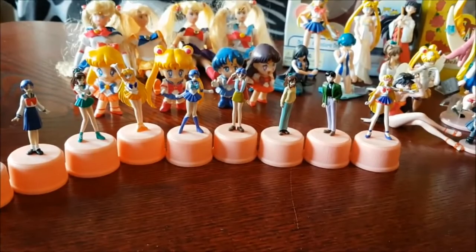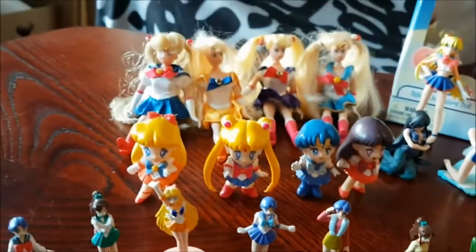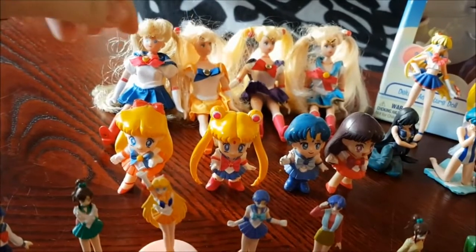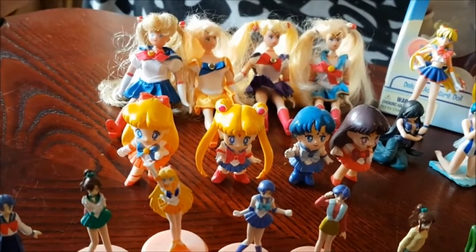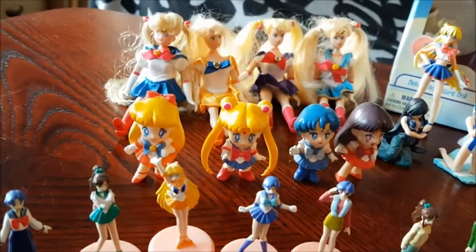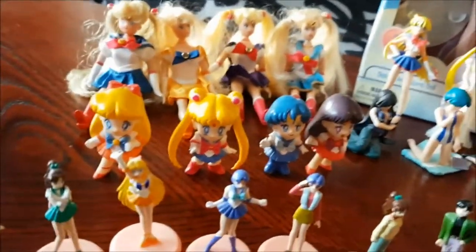As you can see, behind them — sorry, I'm sitting on the floor — we have these four. Mercury was not in this pack. I found Venus, Moon and Mars at the thrift store a couple of years back, and then I got Mercury somewhere else. But they all match together.